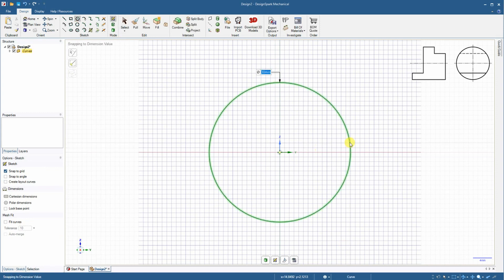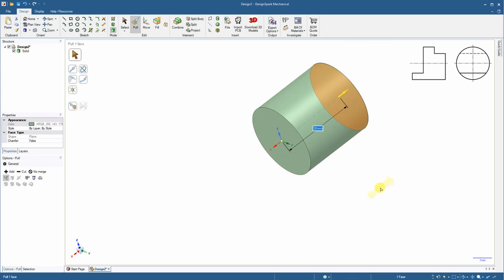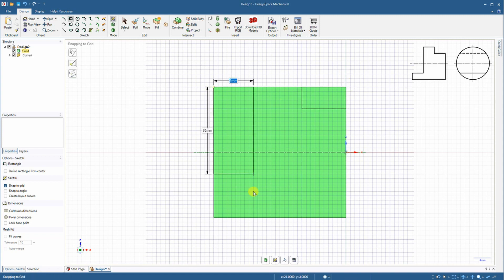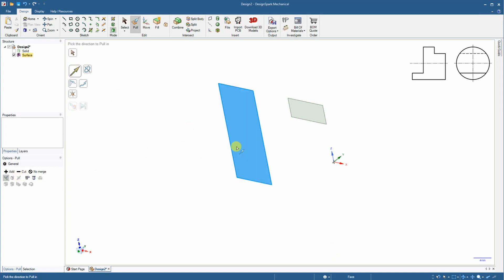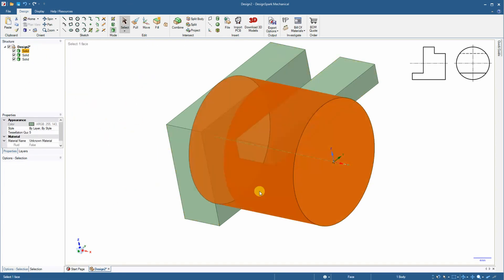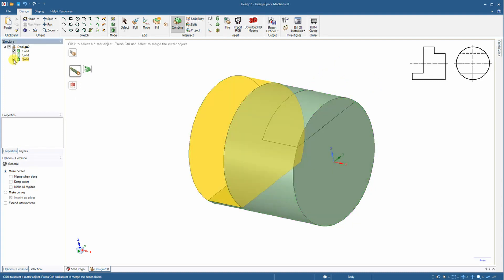The next object is also very simple. Again I am starting with a circle, extrude it to get the cylinder, and then I have to do the cuttings. I will draw two rectangles, hide the main body, and extrude the rectangles symmetrically in both directions. Then with the combine tool I am subtracting and cutting these rectangles from the main body.